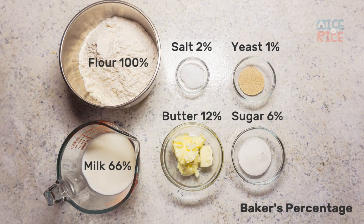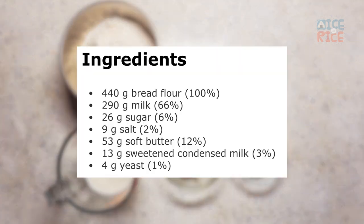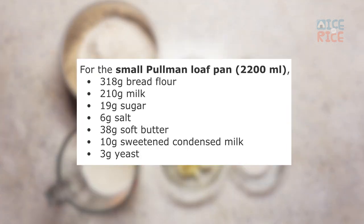Next, we can use baker's percentage to calculate each ingredient provided in the recipe. To make things easier, I've calculated the ingredients in grams for both sizes of the Pullman loaf pans.